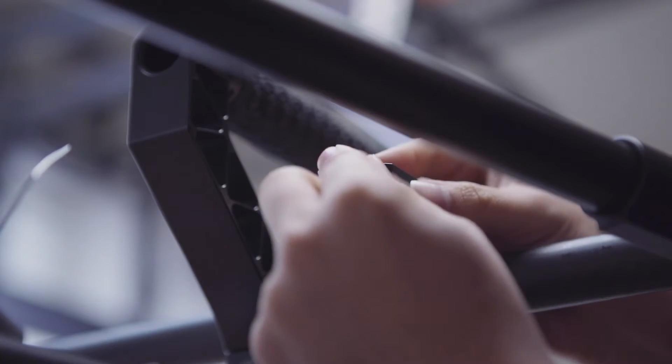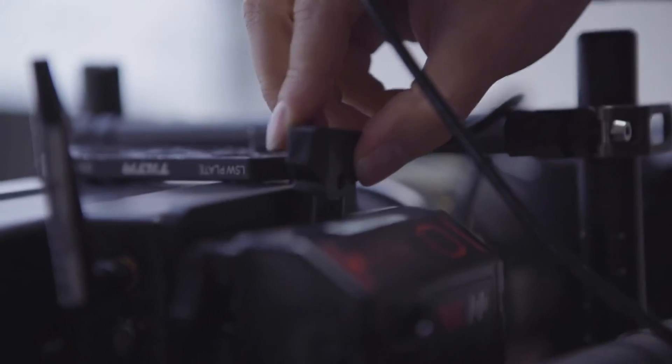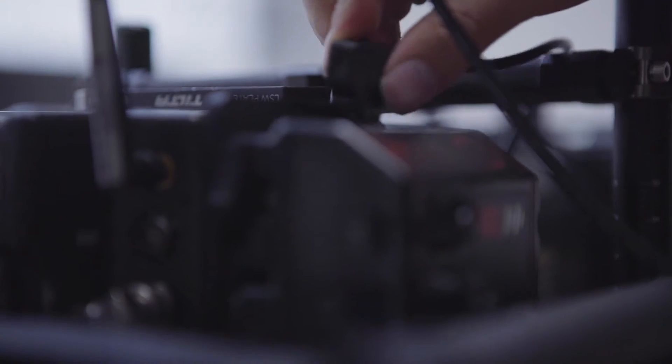We plug in the DC cable, and the other side is P-Tap. You can plug this P-Tap into any of your P-Tap ports.